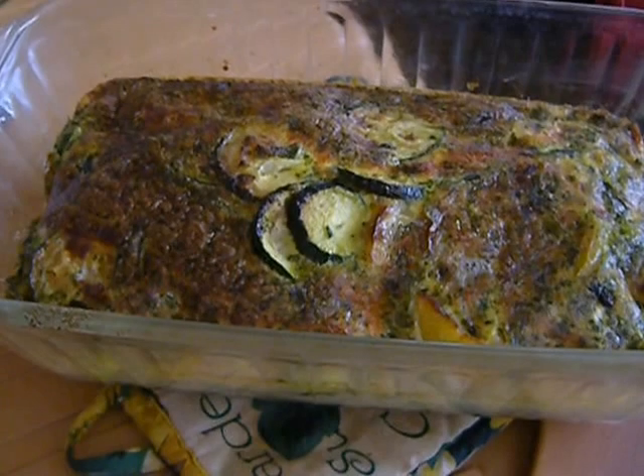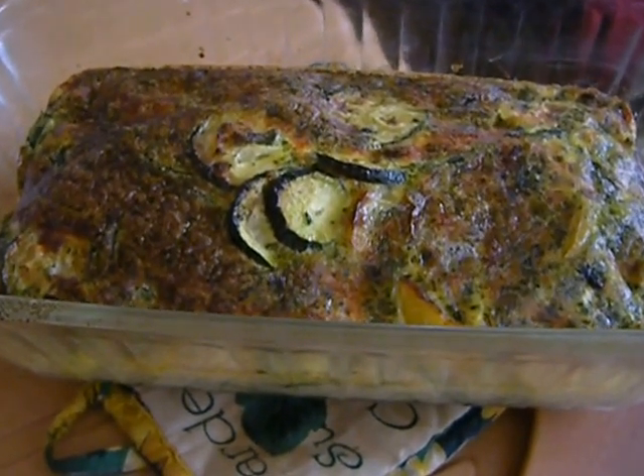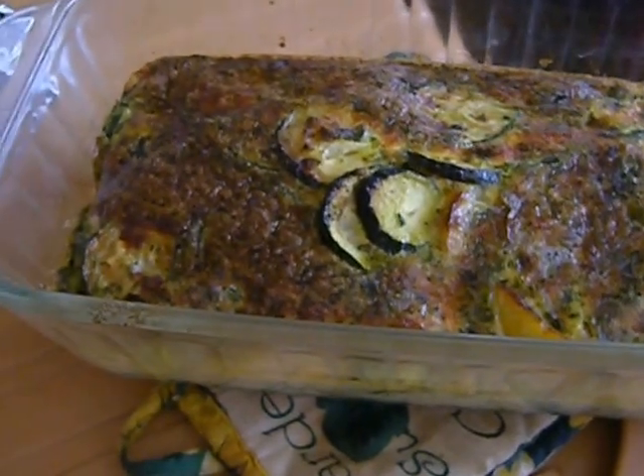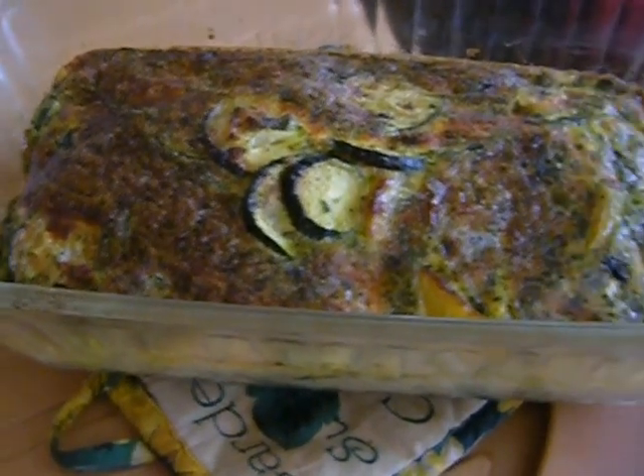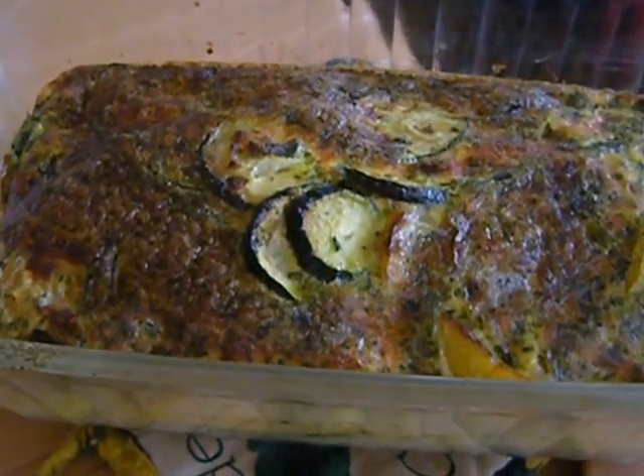So when it's gone to room temperature, I will refrigerate it until tomorrow, unmold it, and slice it. And this is a lot. But since he likes a light lunch, this is enough for four, maybe six adults.